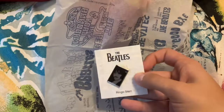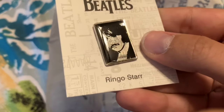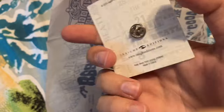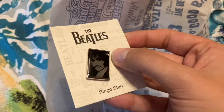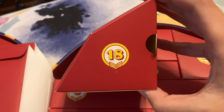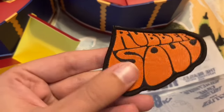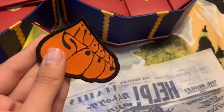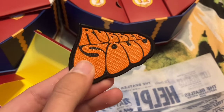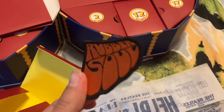For day seventeen we have the last of our set of pins — here is Ringo. Day eighteen I am very happy about — this is a Rubber Soul patch, and it's going to go great on my jean jacket. I already have some Beatles patches on the back but not many on the front, so that's where I'll put this one. Rubber Soul is my favorite Beatles album, so this is a great addition to my other patches.